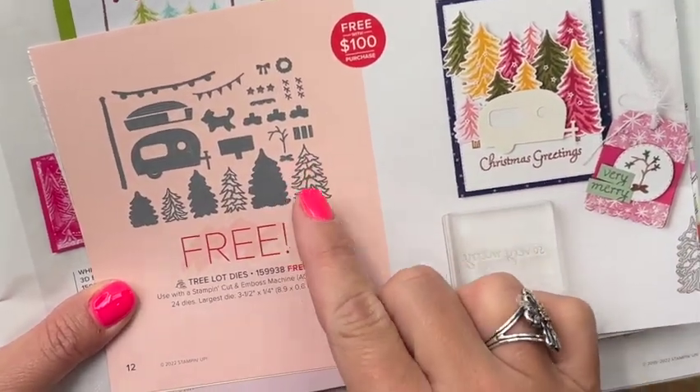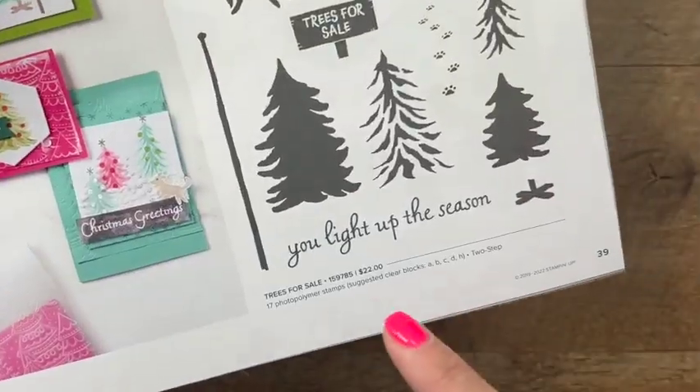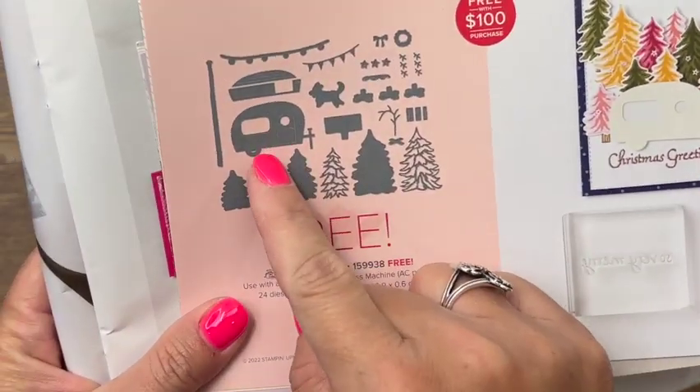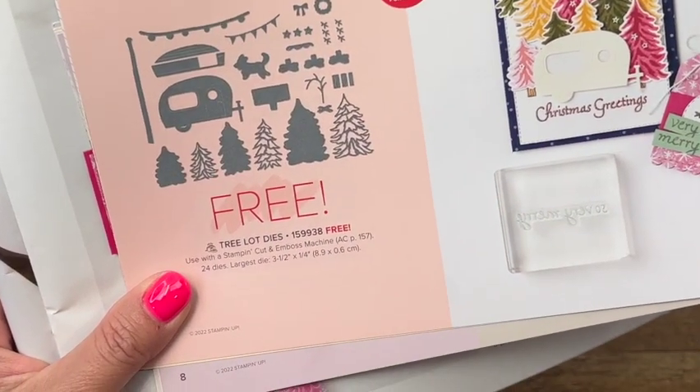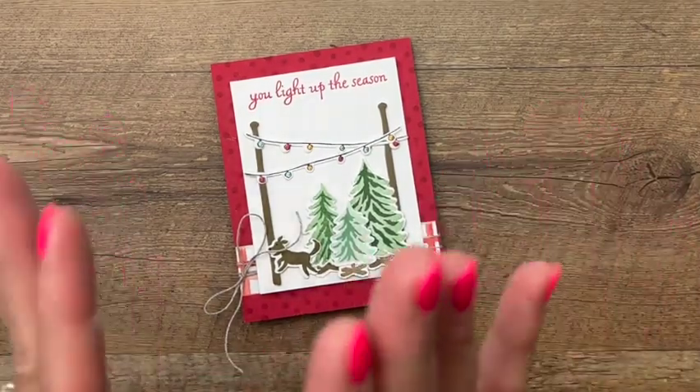Celebration means free — everything in the catalog is free with a hundred dollar purchase, so these dies are free and they are awesome. Not only do you want them to cut out all your little cute stamps, but they also include all these other accessory dies to go with your stamp set. Those dies are only available July and August 2022, so make sure you get them.